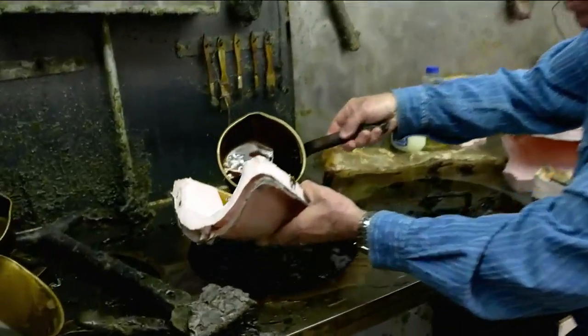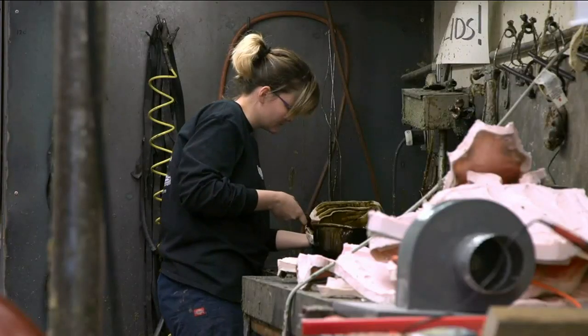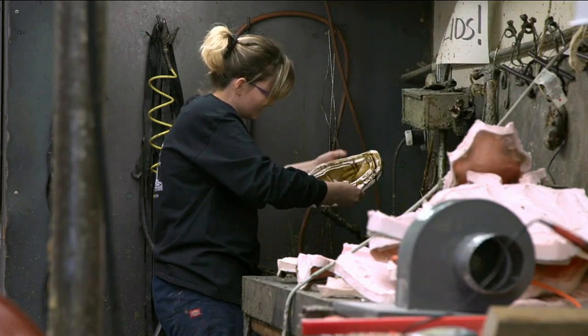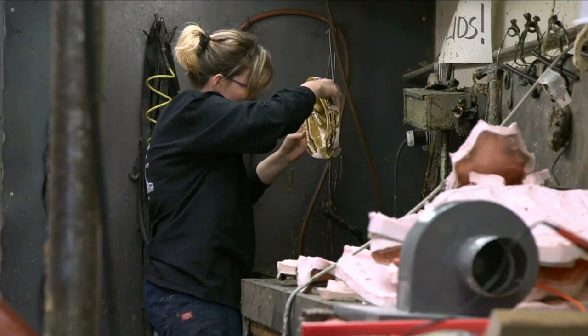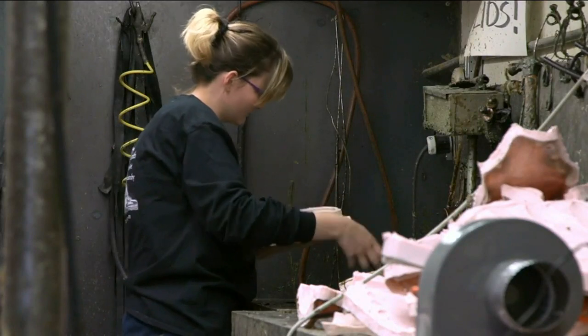Now comes the hot wax at 240 degrees — it's slowly poured over the mold. The hot wax picks up all the fine details in the artist's original sculpture. After several coats, the mold is closed up and a slightly cooler wax is poured inside and out.